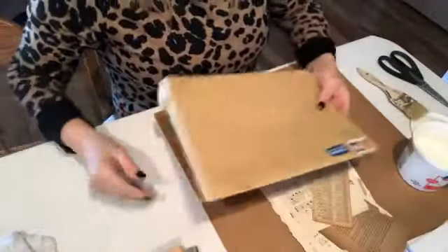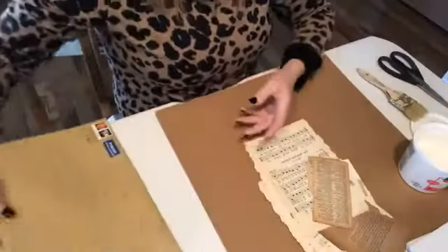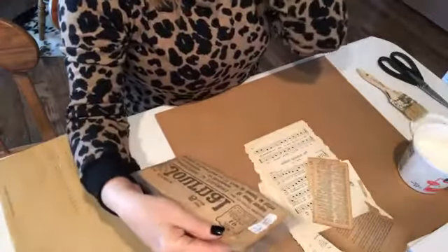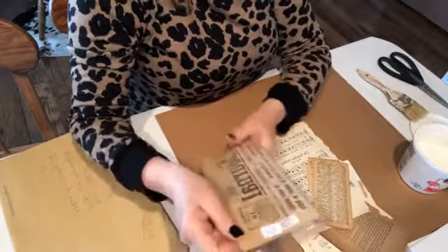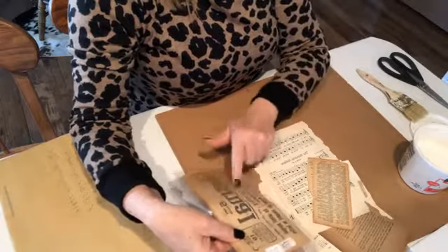This one just came in — my stepdad is German and he had his sister send me an old newspaper. This one I purchased; it was $10 from an antique vendor.